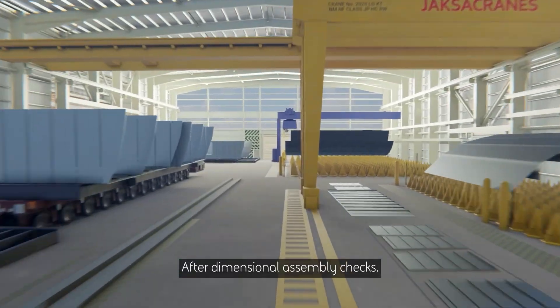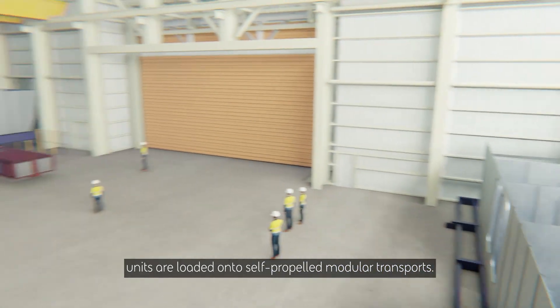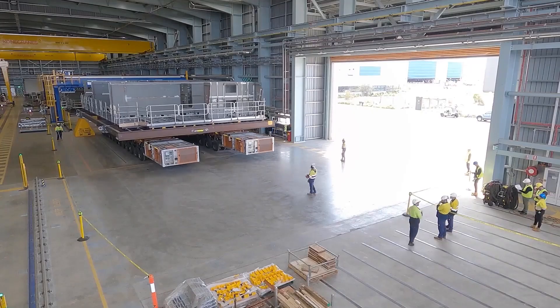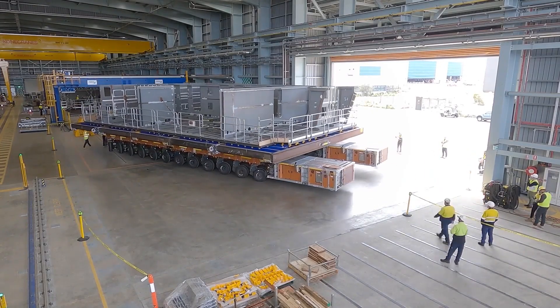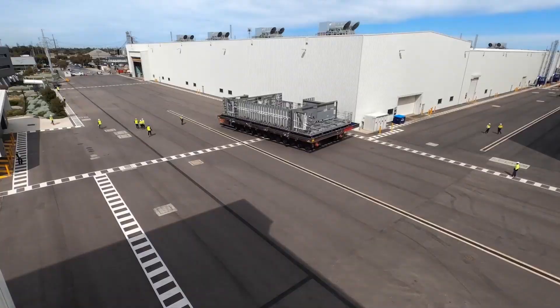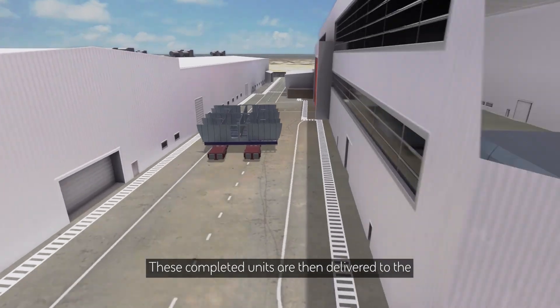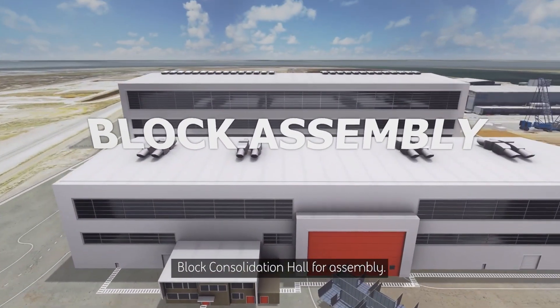After dimensional assembly checks, units are loaded onto self-propelled modular transports. These completed units are then delivered to the block consolidation hall for assembly.